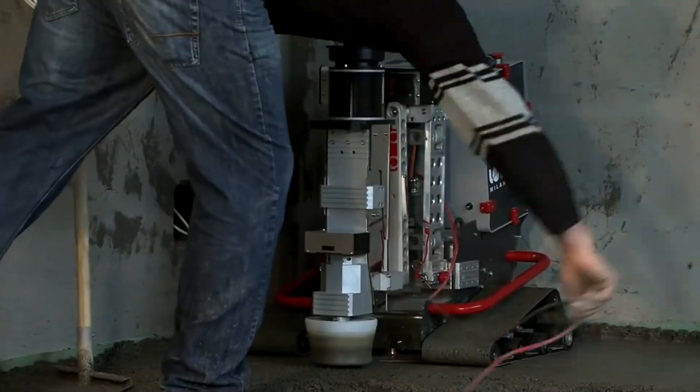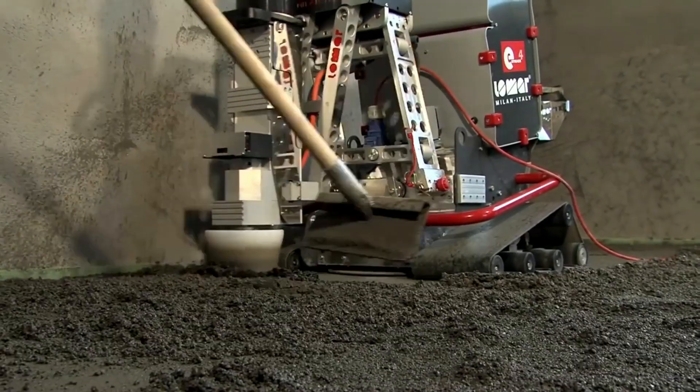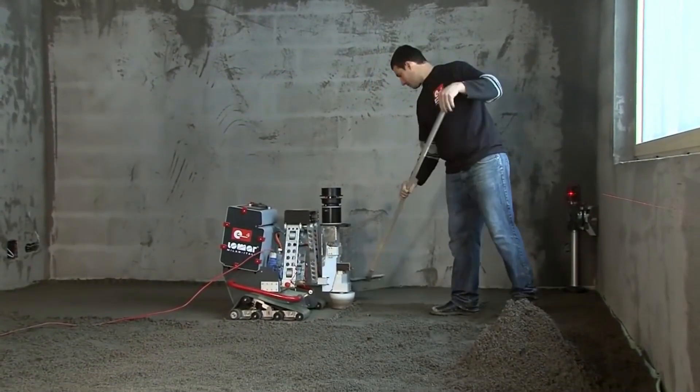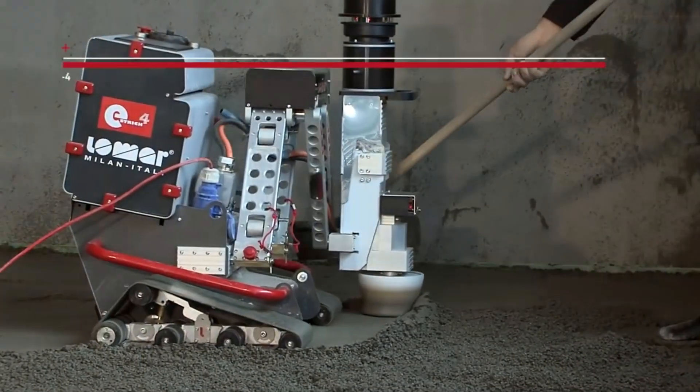It is ready for use within a few minutes, extremely easy to use, with precise installation thanks to laser-controlled leveling and three speed levels, and can be operated with standard construction site electricity.